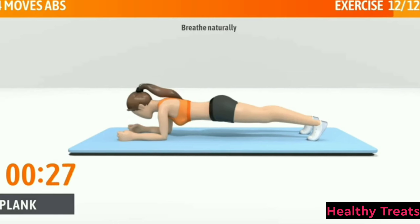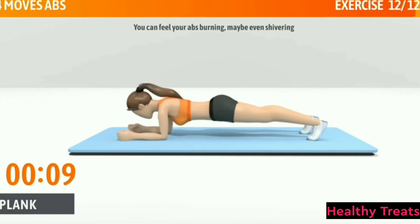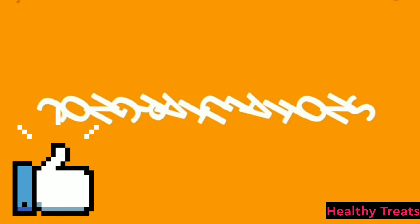Breathe naturally. Don't sink or raise your hips. Tighten your core and glutes. Half of the time, almost there. You can feel your abs burning, maybe even shivering. 3, 2, 1. Congratulations!